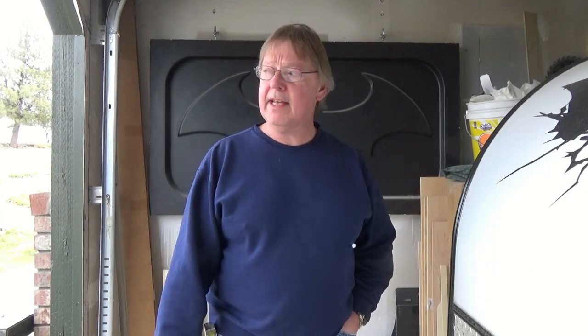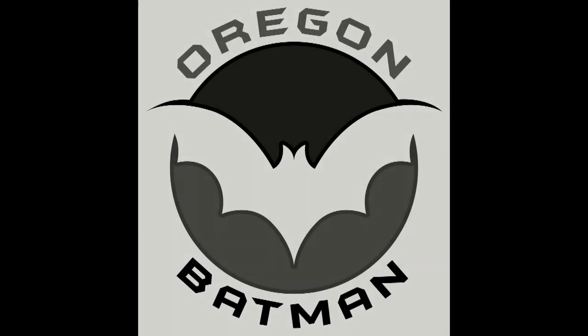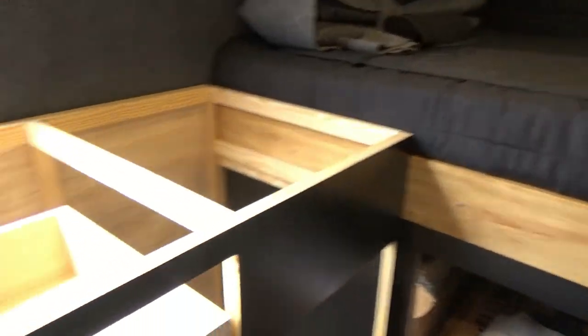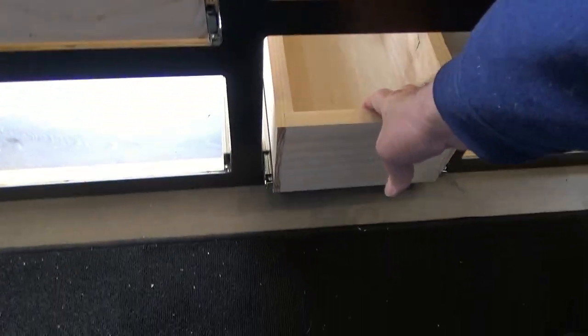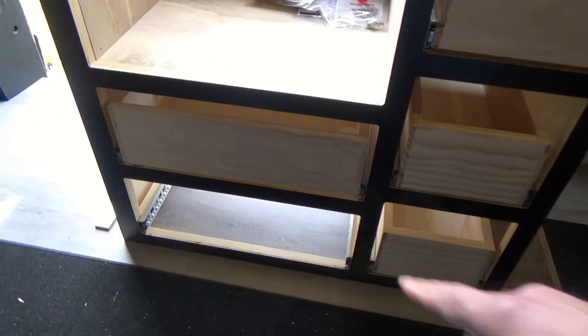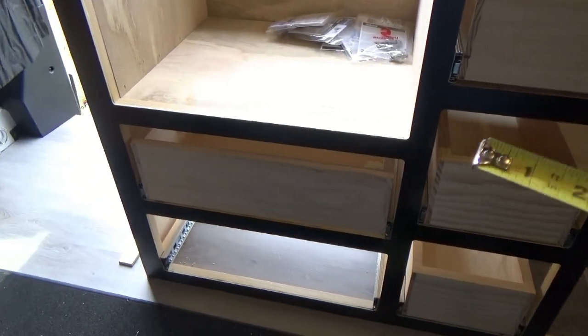Welcome back to the channel and the build of our bat van. Today we're going to check out my drawers — the drawers in the van. I've been working on building the drawers for our cabinet and I've got four drawers done, all on soft close door guides. Very nice. We have one more drawer to make, so we're going to get that one fabbed up today and I'll show you how I make my drawers.